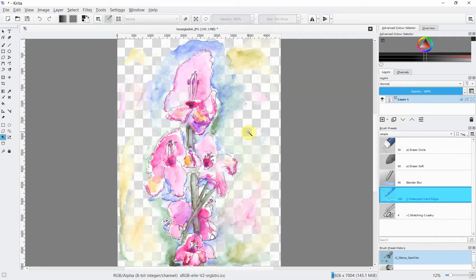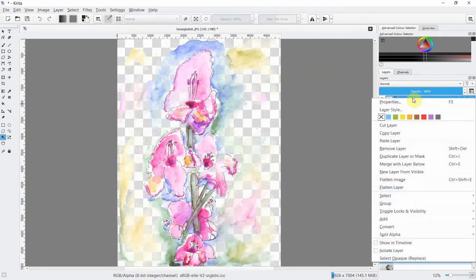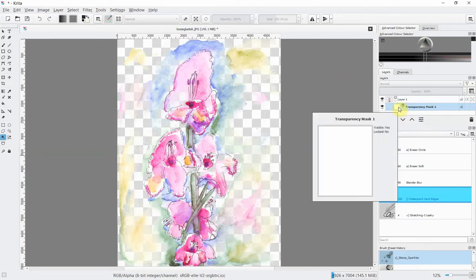However, if like me you have more colors to remove, fear not — stage three is still available. To apply a mask to take off this extra color, go to Layer One in your layers palette, right-click on the layer, go down to Add, and click on Transparency Mask. Your layers palette layout in Krita may look a little different but the process is the same.